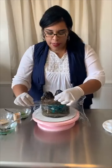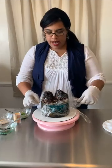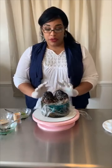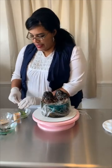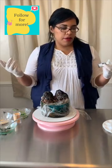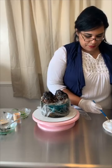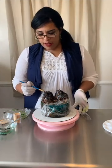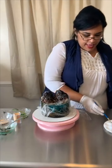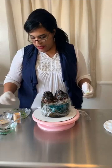What I have here is some saran wrap. I'm just taking some and putting it on top of the cake to make sure you don't get any fallout from the trees onto the water, because we want the water to be very clean. I have some graham cracker and some colors and food coloring. I like to use AmeriColor gel because it works the best for me. I'm going to put the white gel onto the top of the mountain tops, and the graham cracker will adhere to them.